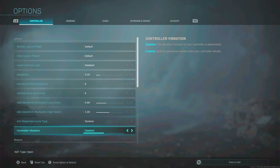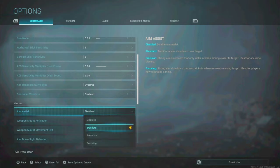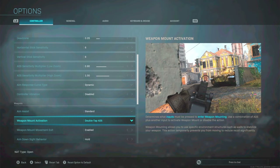Controller vibration — I disabled this on my Elite V2 already, but disable it in-game as well in case you don't have that option on your controller. Aim assist — keep it on standard. Don't use precision or focusing, because with those you get no aim assist while strafing. With standard you do get aim assist while strafing. Precision and focusing are only good if you sit at a window and don't move. Weapon mount activation — set to double tap ADS so you don't accidentally activate it.